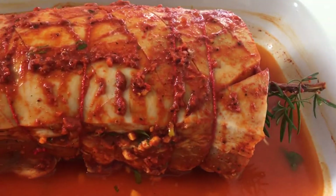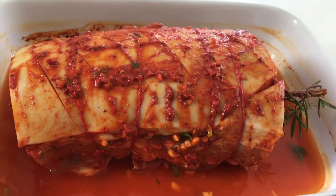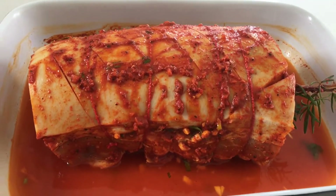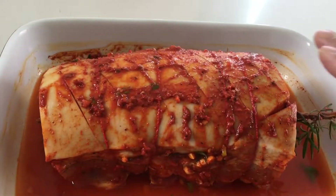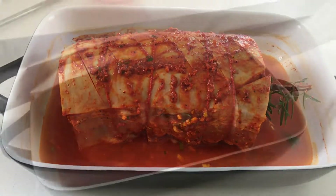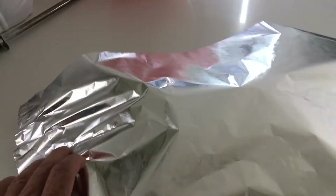It's a one-and-a-half kilo pork roast. We're going to put it in the oven with a silver foil on top for one and a half hours, then take off the silver foil and give it another half an hour with the skin on top. You'll see how lovely it's going to look. Now I'm putting the silver foil on, closing it, and getting it ready for the oven at 200 degrees.